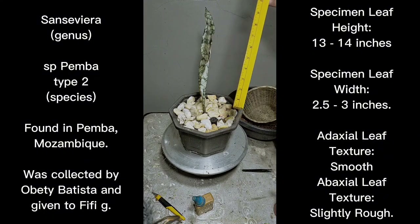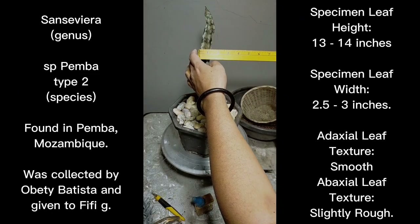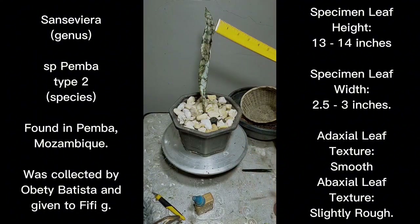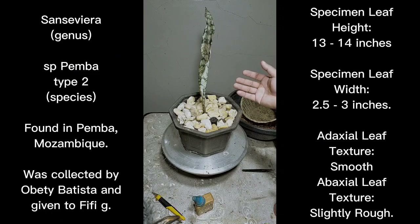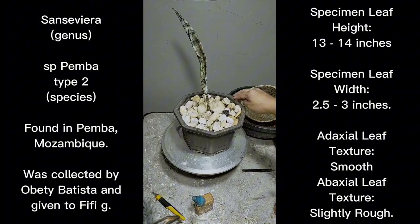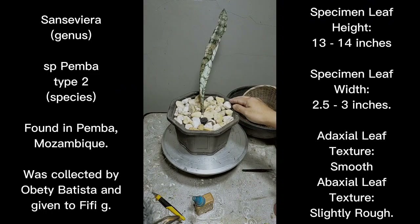Maybe 14 inches because we buried the plant a bit further. The leaf width I would say is about 2.5 inches, but this is only a juvenile specimen, so I'm not sure how wide Pemba type 2 can become. In the future I'll give you an update the moment it has uncurled, because right now it's still curled up.